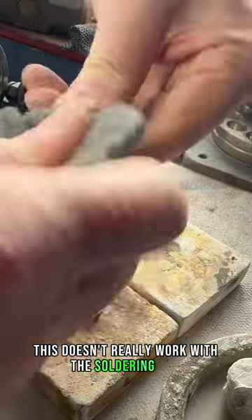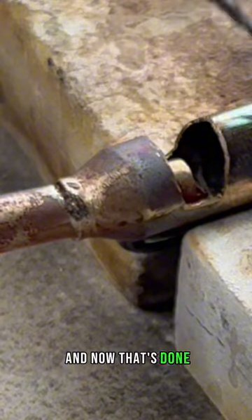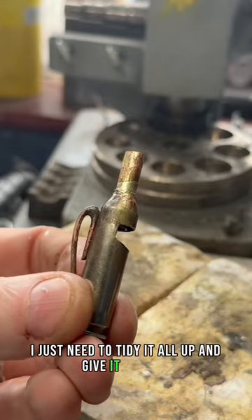This doesn't really work with a soldering iron — you need to use the torch method with a flame. And now that's done, I just need to tidy it all up and give it a polish.